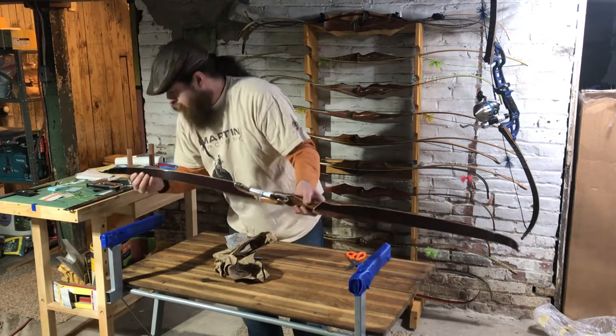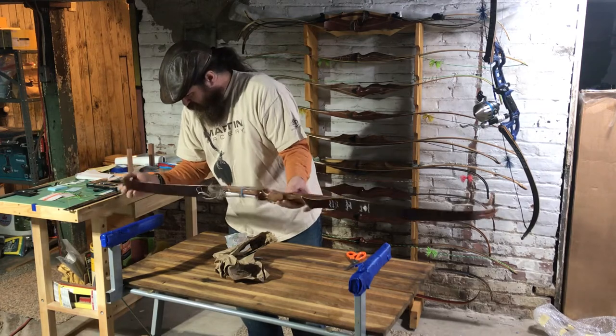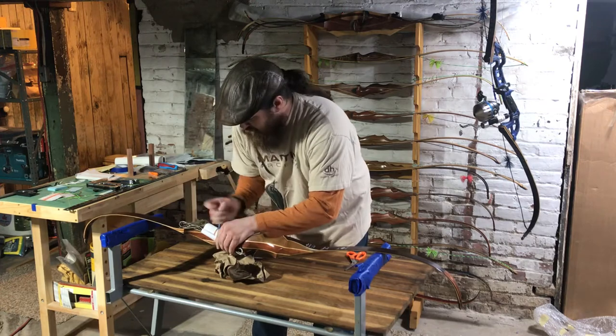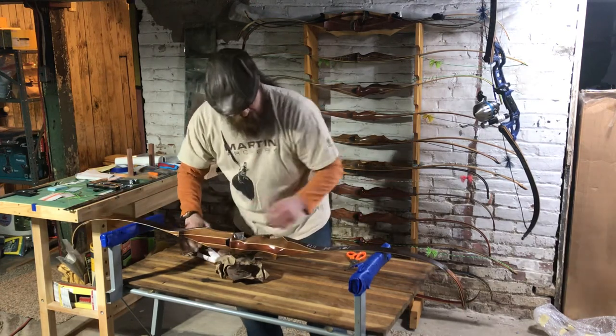I think we are okay, thank goodness. All right, let me get the string off of here. I'll grab the camera and show you guys what we are looking at.